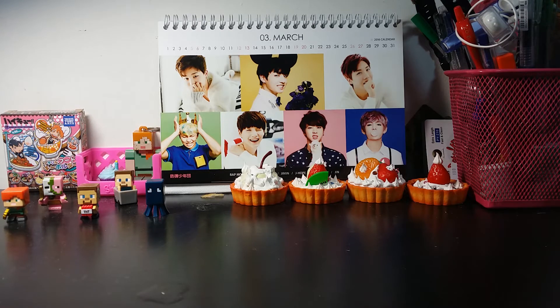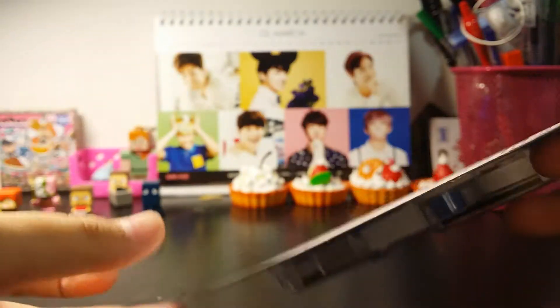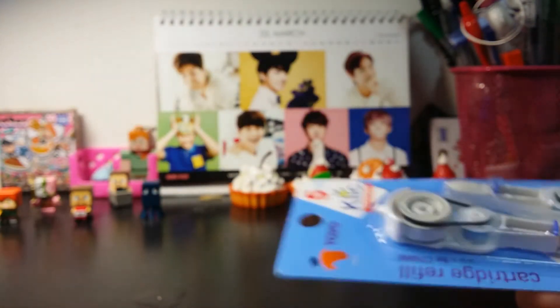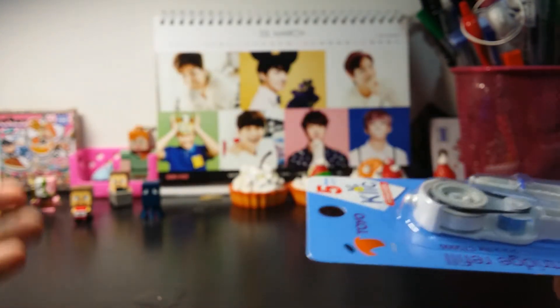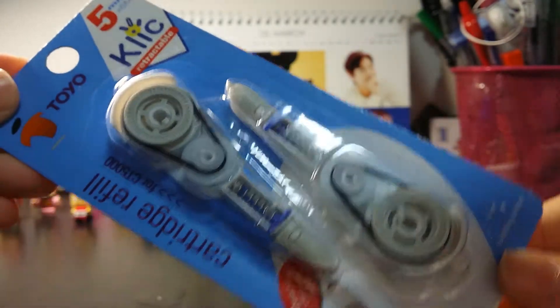So without further ado, let's get started. Firstly I've got this correction tape refiller. You know when you move on to secondary school you usually use a lot of pen because there's so many subjects, and whenever you have an error you need correction tape of course. Correction tape runs out pretty fast, so I need a standby, so I got that.